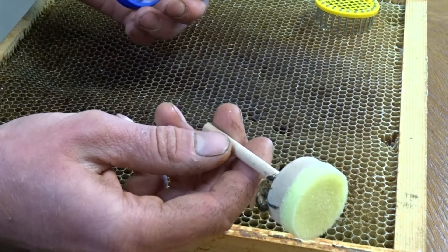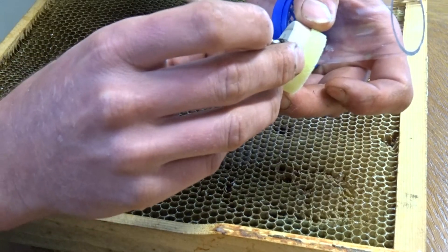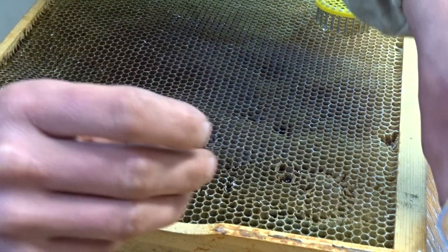Very easy — I just practice on drones, it won't make any harm for them. So that's how easy queen marking is with a pen. We've got five colors available for different years. This year we used white, which is for years ending in 1 and 6 — 2021 or 2026. For years ending in 2 and 7 we use yellow, years ending 3 and 8 red, years ending 4 and 9 green, and years ending 5 and 0 blue. Thanks for watching.